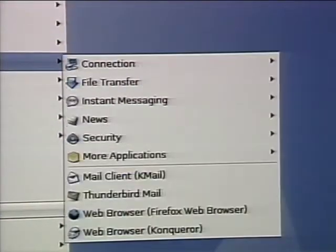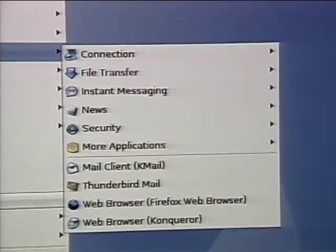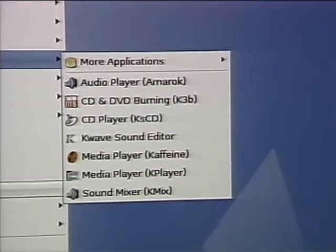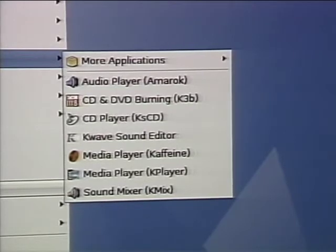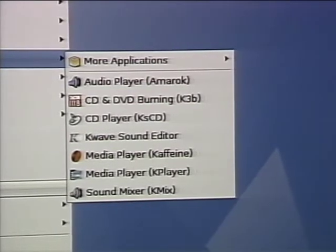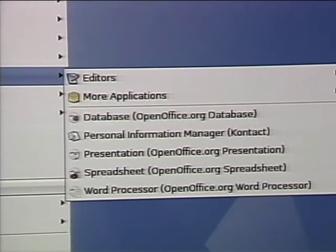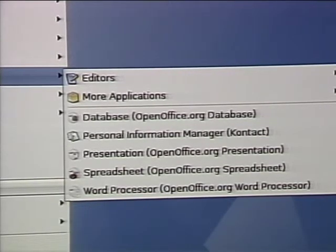The cool thing about Linux being free is all of the different things included with the installation — and all the other applications you want to download are also free. There are graphics applications for photo editing and scanning, Internet applications for file transfer, Thunderbird for email, and Firefox. There are multimedia applications for burning CDs and DVDs and playing music and video files. The office environment includes the full OpenOffice suite, which includes presentation software, spreadsheets, and word processors.